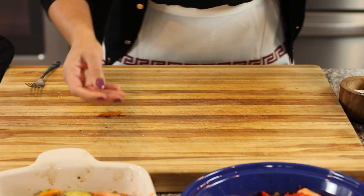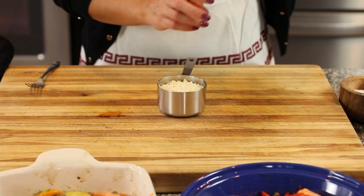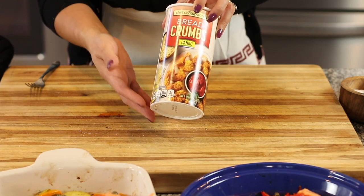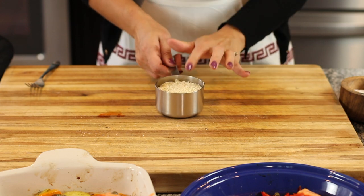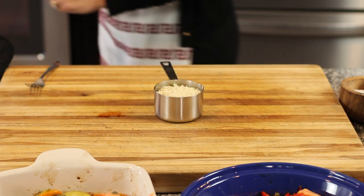This would be delicious just as it is, but I have some breadcrumbs. I use Panko breadcrumbs that are unseasoned — just plain unseasoned Panko breadcrumbs. They happen to be a little more crunchy than regular Italian breadcrumbs.